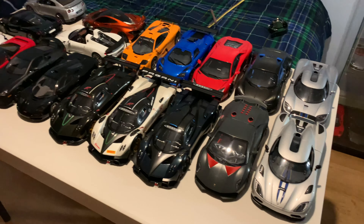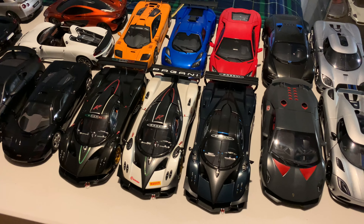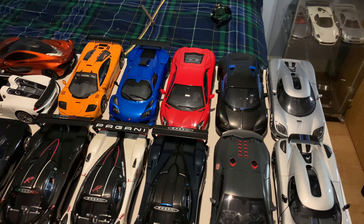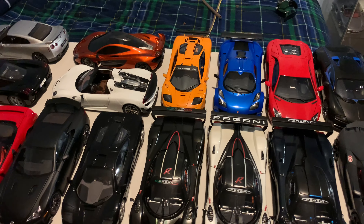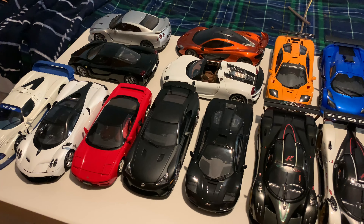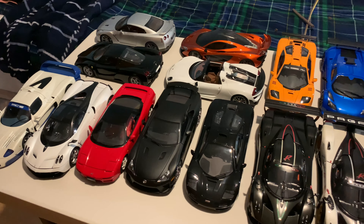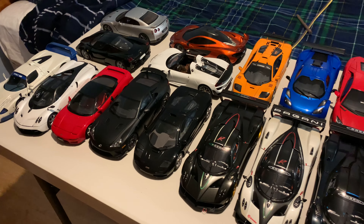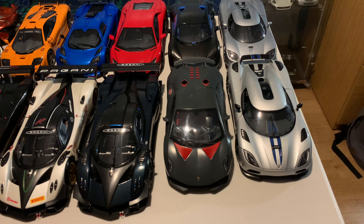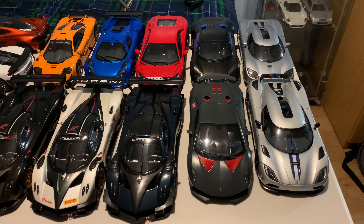If you're new to the channel, I've done in-depth reviews on most of these cars on the table - both of the Koenigseggs have been reviewed, the blue Revolution and the white one, the Marvin X Edition Veyron, both McLarens, the LFA, the NSX, and the Huayra have all been reviewed. Please let me know if there's any other model car on the table you want me to review, but I think today let's pick one I haven't done - let's do the Sesto Elemento.